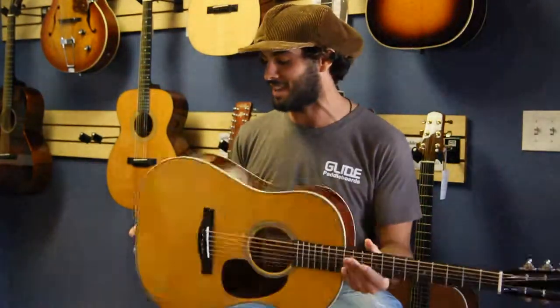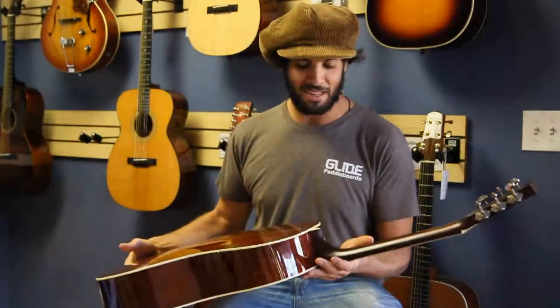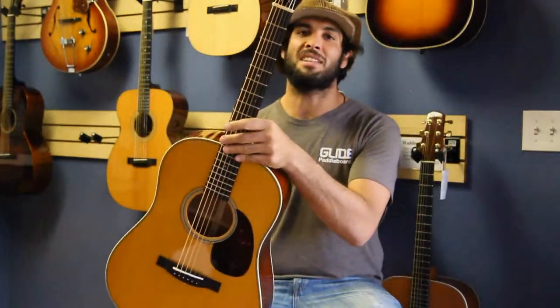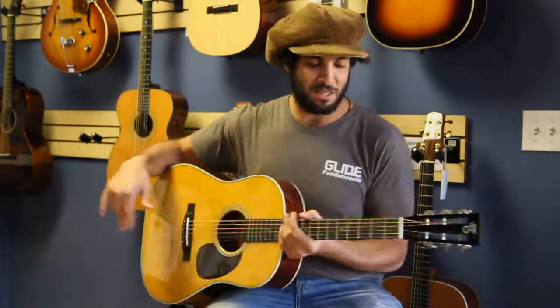It looks good. It sounds good. Sitka spruce top, mahogany back and sides. This is just an amazing instrument. It's got the slotted headstock on it. It's got a great vintage look and feel to it. 12 frets to the body.